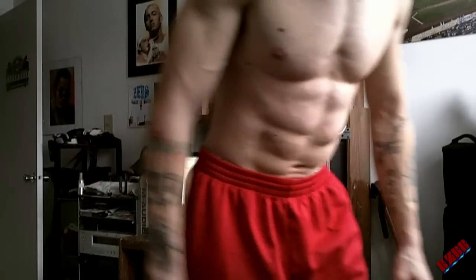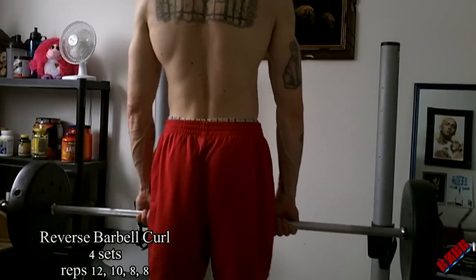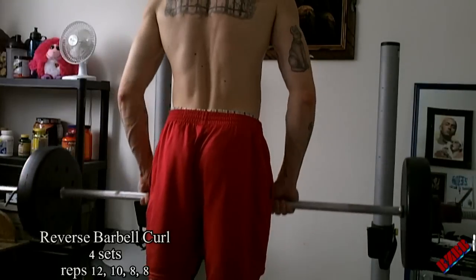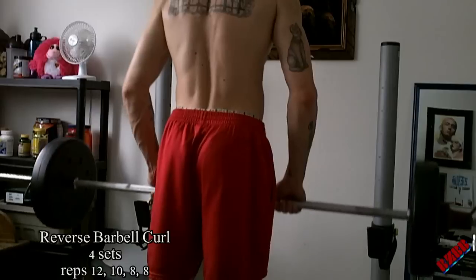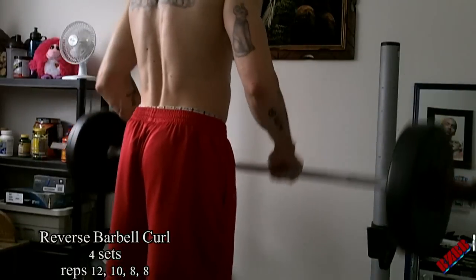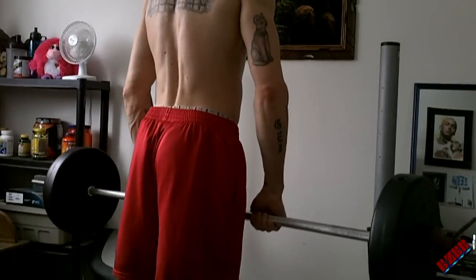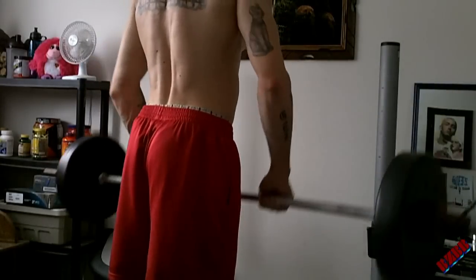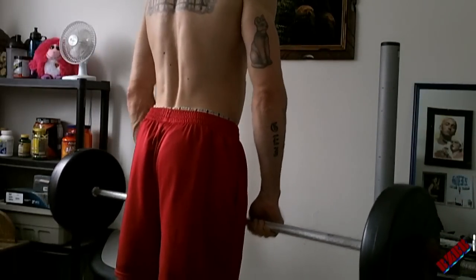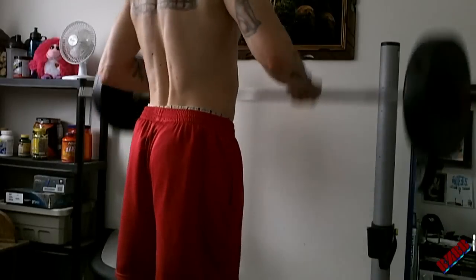I almost lost it right there. The first exercise in the workout is going to be the reverse barbell curl. Four sets: 12, 10, 8, 8. This is the big compound exercise. When I do this, I do it thumb over the bar, so I'm really working on grip strength, gripping the bar, plus working the forearms doing the reverse curl.